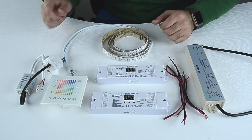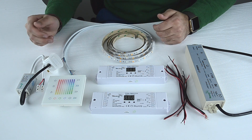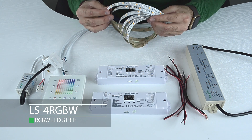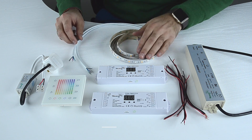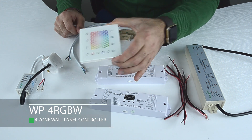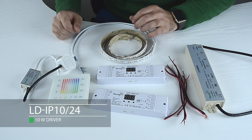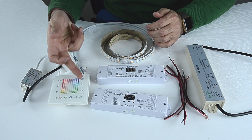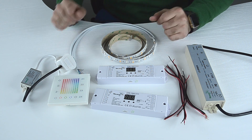Today I'm going to show you how to install an RGBW strip with a DMX wall panel and decoder. We have two lengths of LS4 RGB strip which have already been customized, a wall panel controller WP4 RGBW, and a 10-watt driver to power the wall panel. The wall panel controller can control four zones of LED strip separately or simultaneously. Today we will connect two strips to two zones.